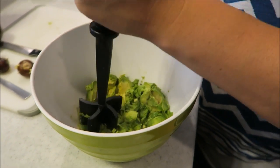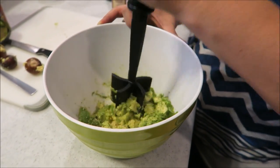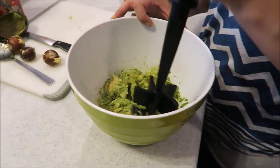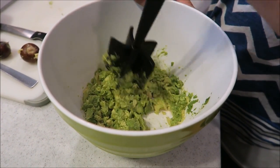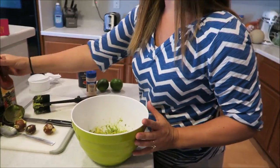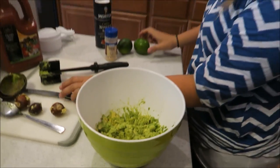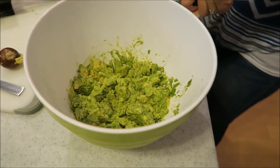You just kind of mash it up — look at that! You just mash it to the consistency that you want. That looks good to me. This is where I get my aggression out — oh yeah! That's Danny's face, just like the cornflakes and the pretzels.